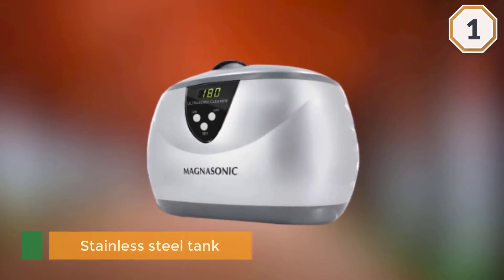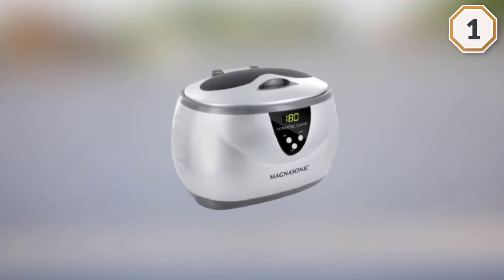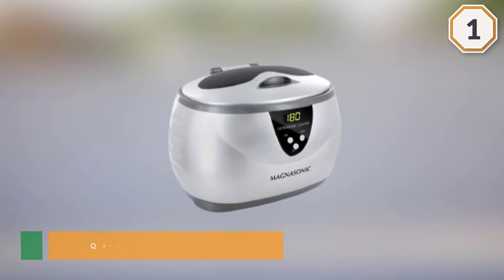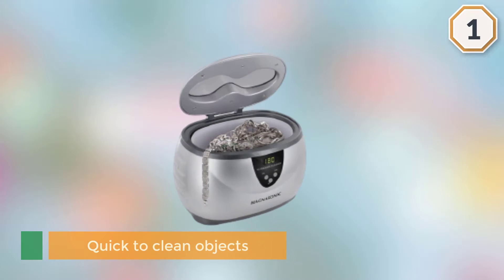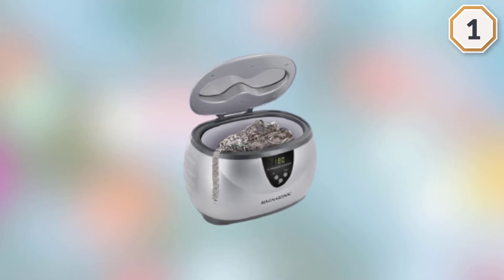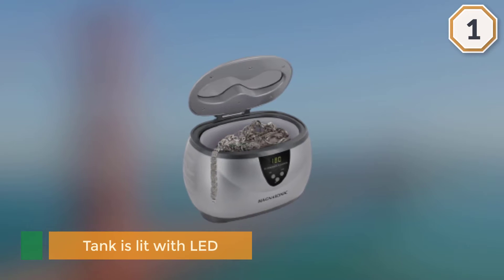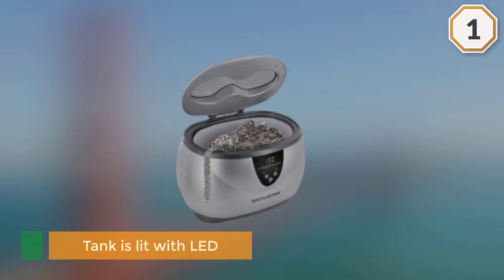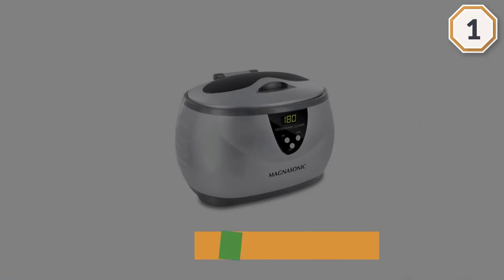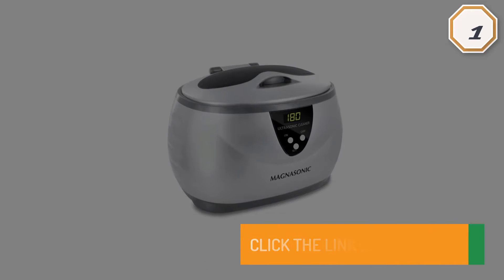With the Magnisonic ultrasonic cleaner, you never need to add harsh detergent or scrub off the dirt during cleaning — just add tap water and you are good to go. With up to five preset cleaning cycles, you can choose a suitable frequency based on the nature of the material you want to clean.